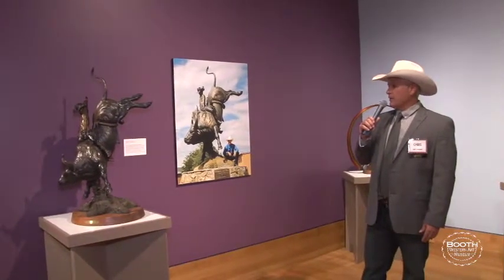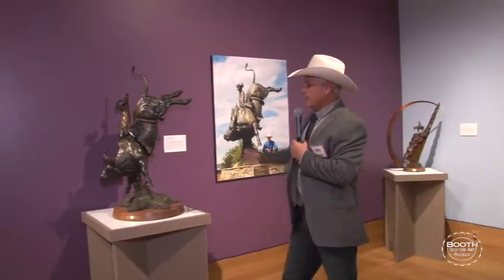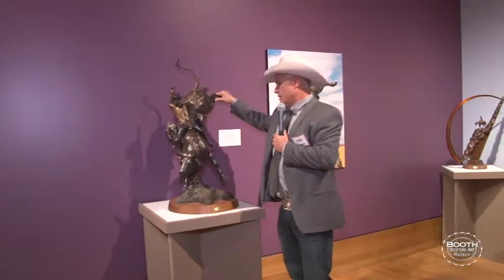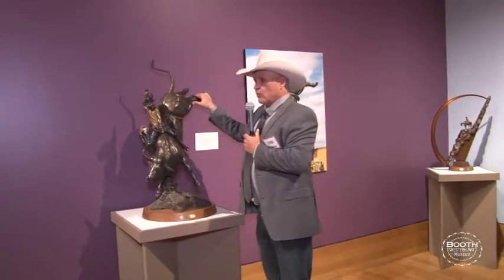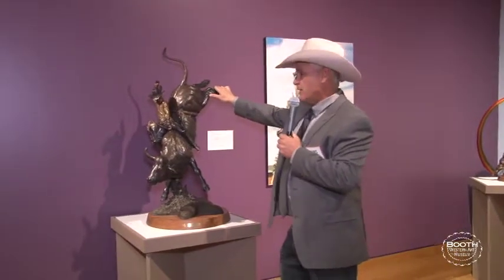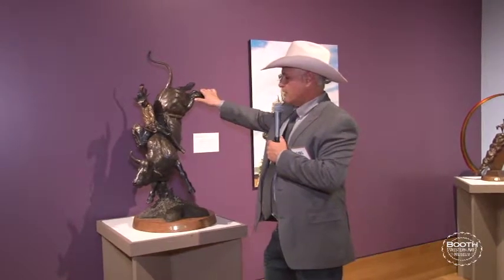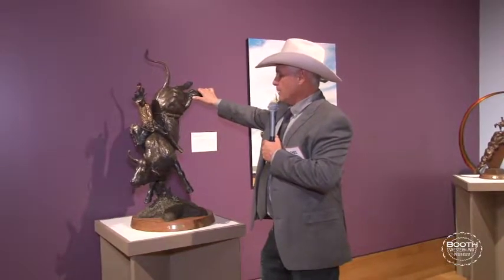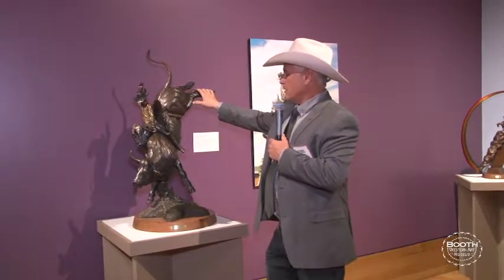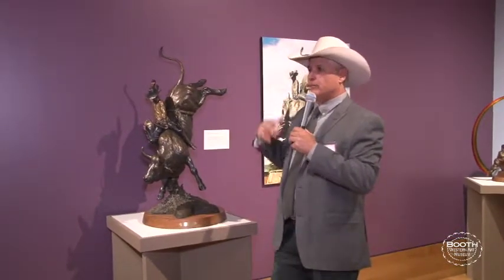Then this piece came along in 1992. Lane Frost was the world champion bull rider — a lot of you have seen that movie, it's called Eight Seconds, and Luke Perry played him. He was only 25 years old, the world champion in 1987, and he was killed in 1989 at Cheyenne by a bull. This isn't the bull that killed him — the bull that killed him was called Taking Care of Business — but he had horns like this and was a big bull like this one. What happened to Lane is he wasn't wearing a protective vest; they didn't have them developed back then.